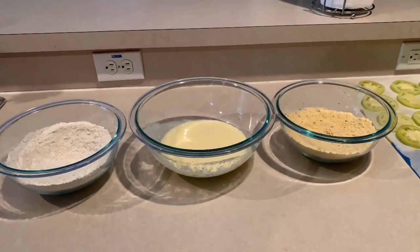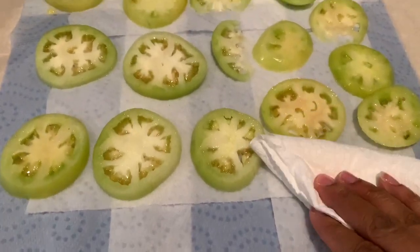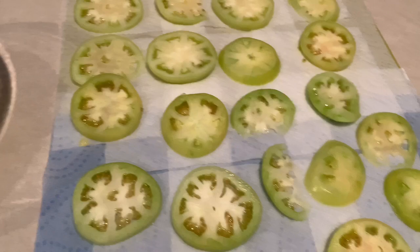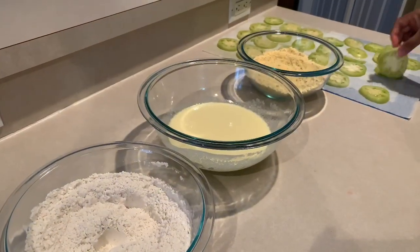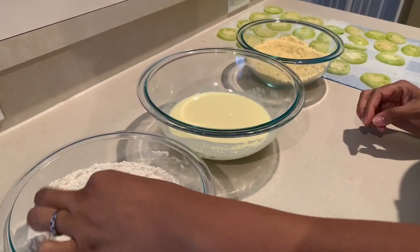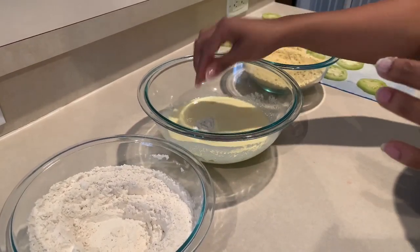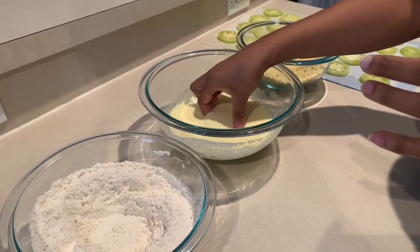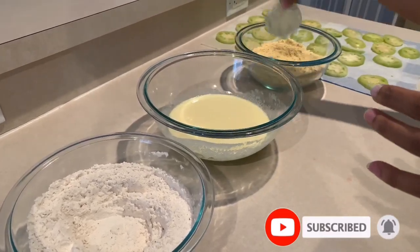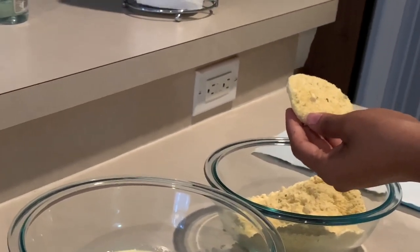Now let's check on our tomatoes — the napkins are completely saturated with water. Grab another napkin and dab the tops to get rid of any excess moisture. Now we're going to start breading. First, coat the tomato in the flour mixture completely. Make sure you have a dry hand and a wet hand. Drop the tomato into the buttermilk and egg mixture with your wet hand, being very delicate. Then move it into the cornmeal mixture and use your dry hand to coat it completely — it should be fully covered.